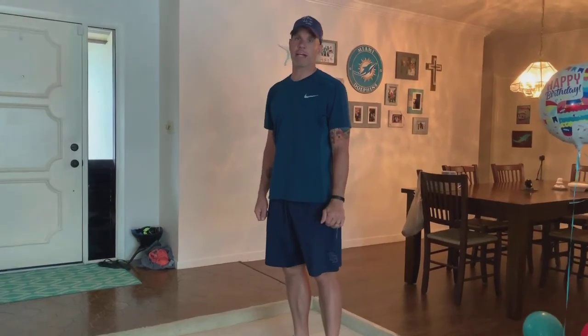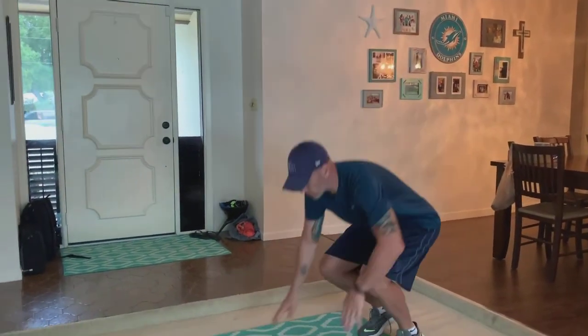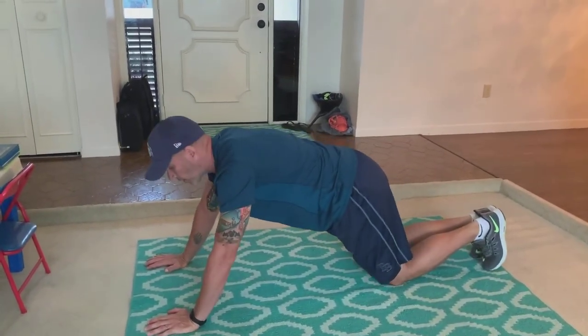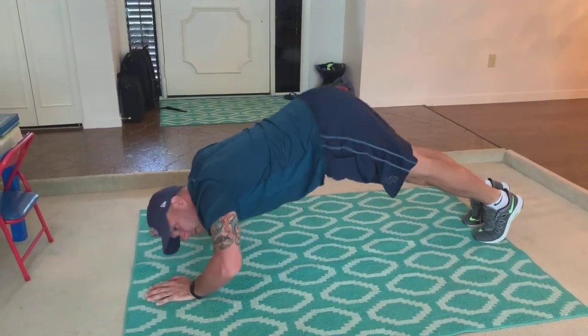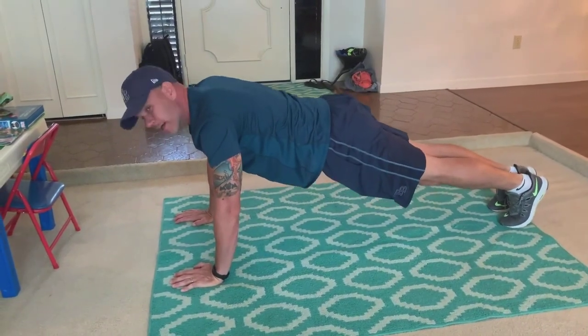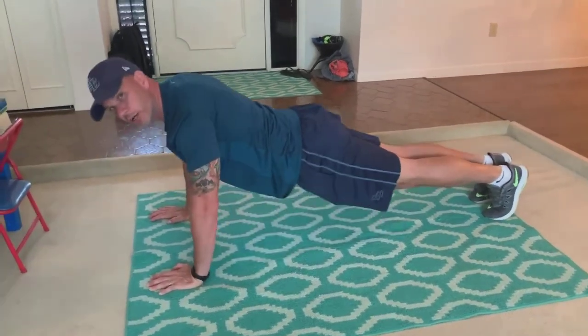The push-up test tests for muscular strength and a little bit of muscular endurance. You can do them from your feet or from your knees. Two common mistakes I often see: first, this is not a push-up — my back is not straight, you have to have your back straight. Second, this is not a push-up — I'm not going all the way down. That's not a push-up.